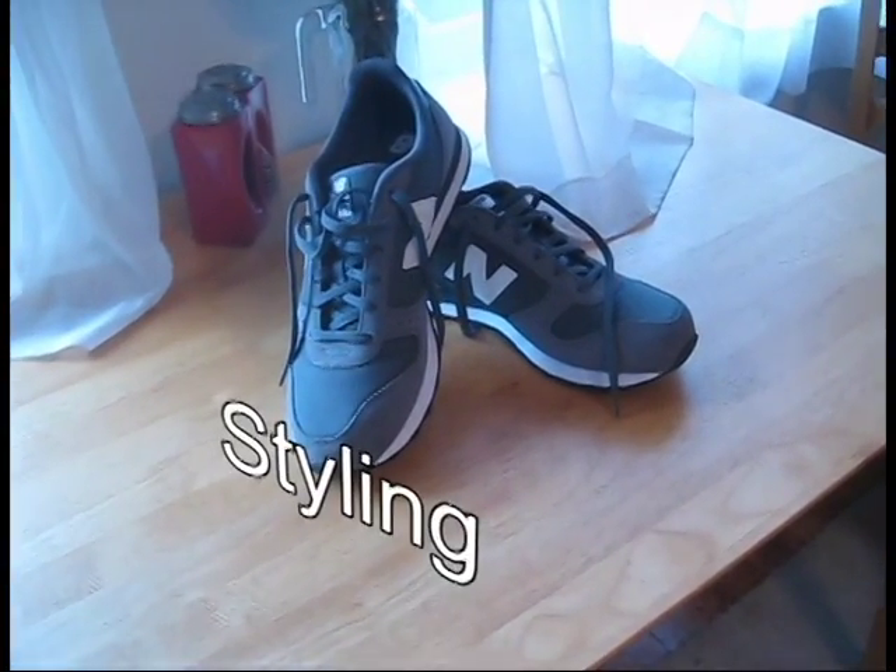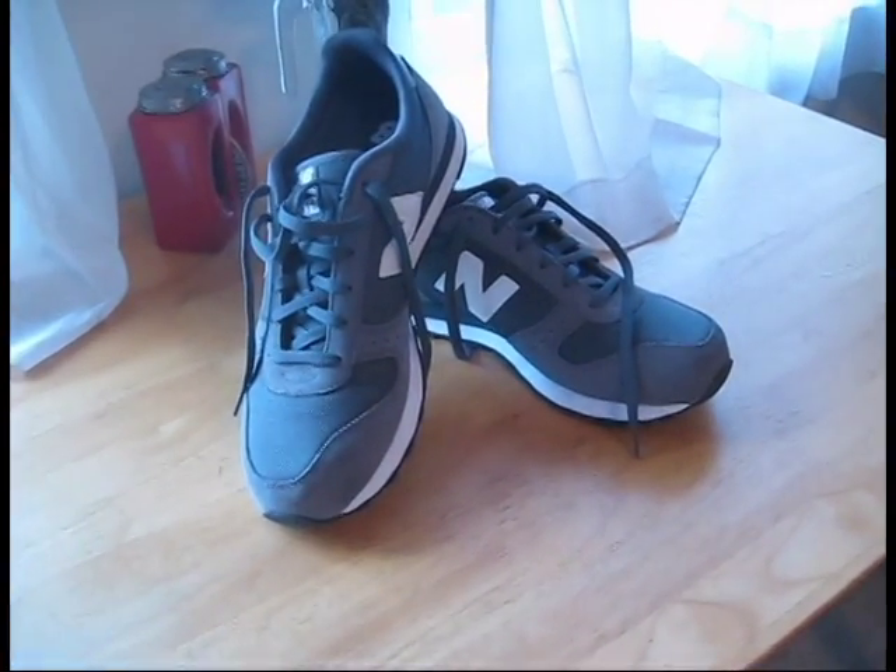These things are stupendous outside of the box. They're styling and they're sexy. It's a good looking pair of shoes.